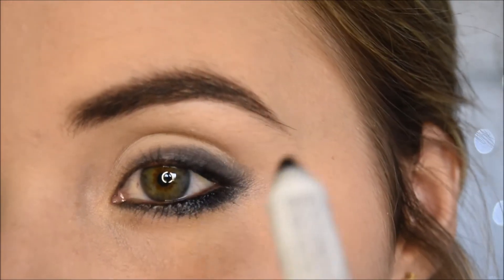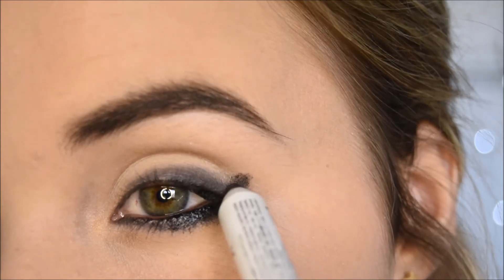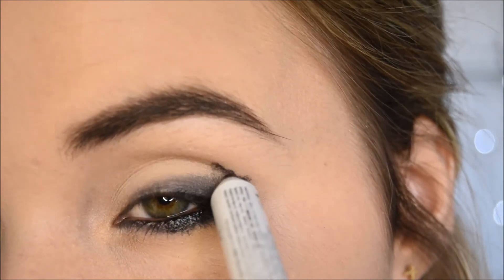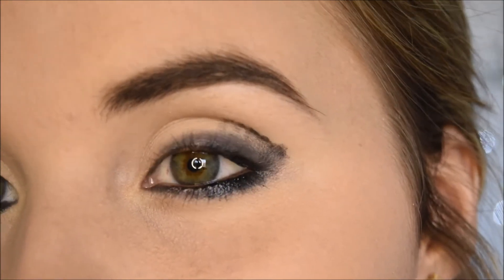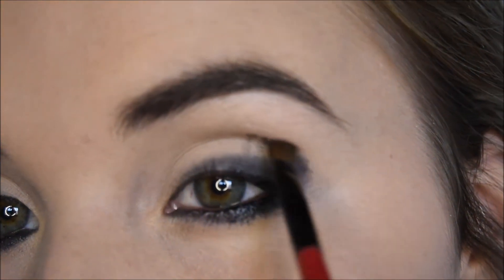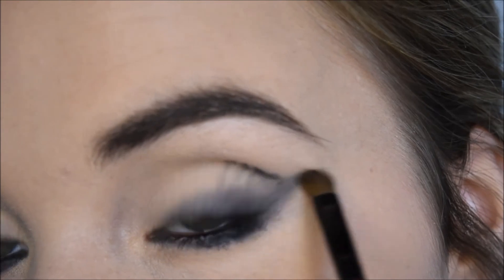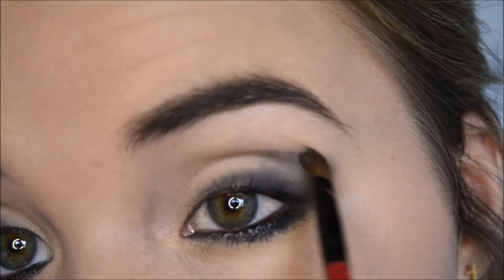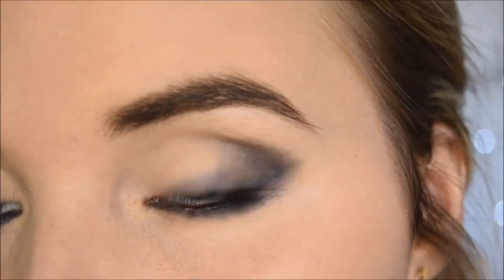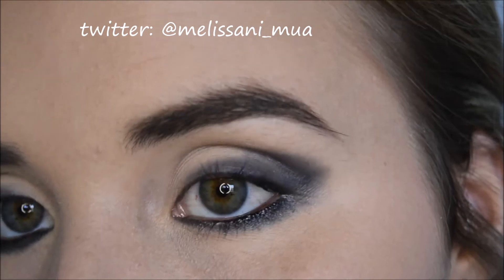With the same Jumbo Pencil, I'm just going to dot it almost in an outwards V and then into the crease a little bit. Then I'll just be using a slightly fluffier brush from Alila and I'll start to blend that out, just getting the basic shape of what I want. I'll then be using another brush from Alila — an angled fluffy brush — dipping it into a greyish colour and then also into a light brown just to mix it.